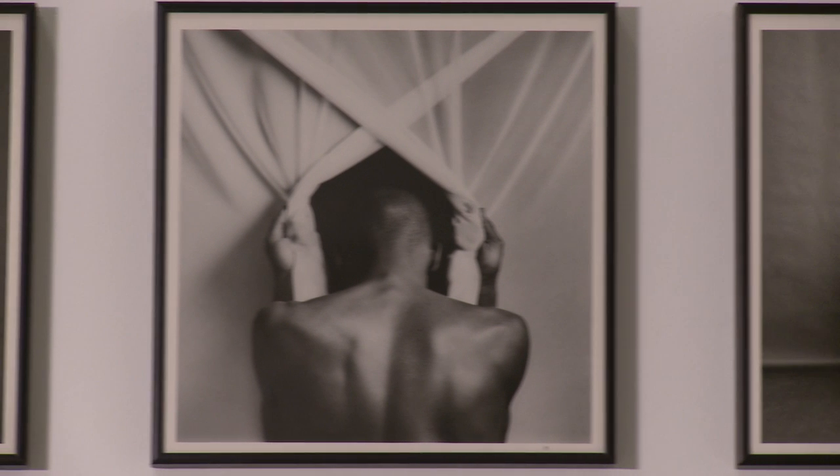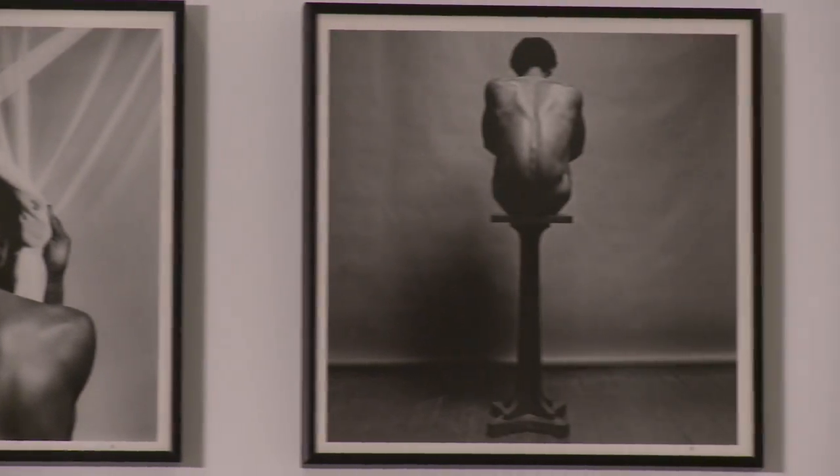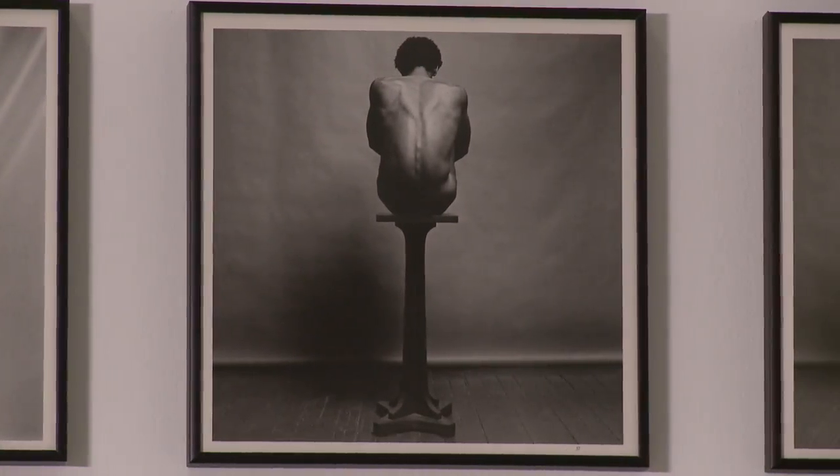Robert Mapplethorpe's work has always been controversial. The merits of his work were debated on the floor of the Senate and the House. Exhibitions of his work caused museum directors to be fired. There are questions about homophobia and censorship around his work, but I felt that his images of black men, particularly from a book called The Black Book — a collection of his photographs of black men — hadn't received enough public discussion.